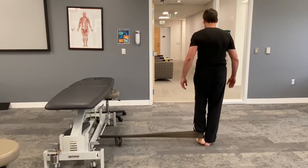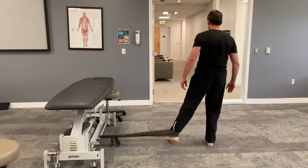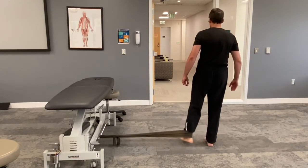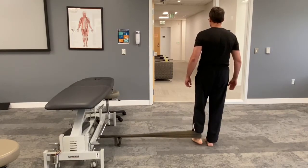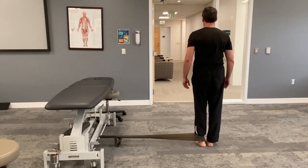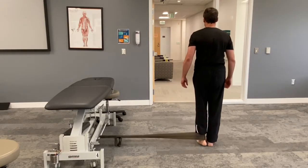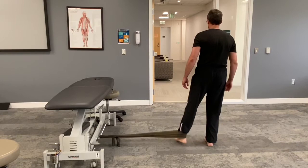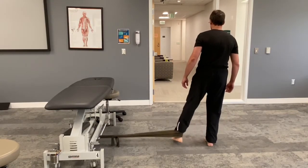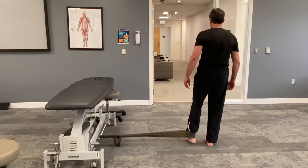Then you turn 90 degrees and do the same thing. These aren't actually engaging the core or posterior muscles as much as some mobility muscles of the hip. But this is a very simple way to build up the overall strength of your hips. The goal of this routine is just turning the body in different directions and moving the resistance band to target different muscle groups.